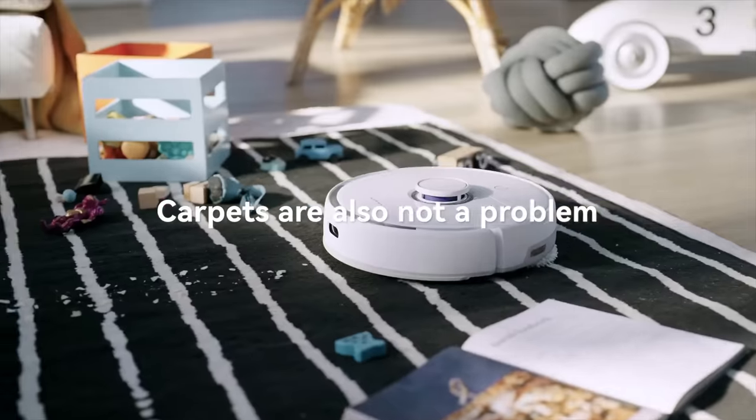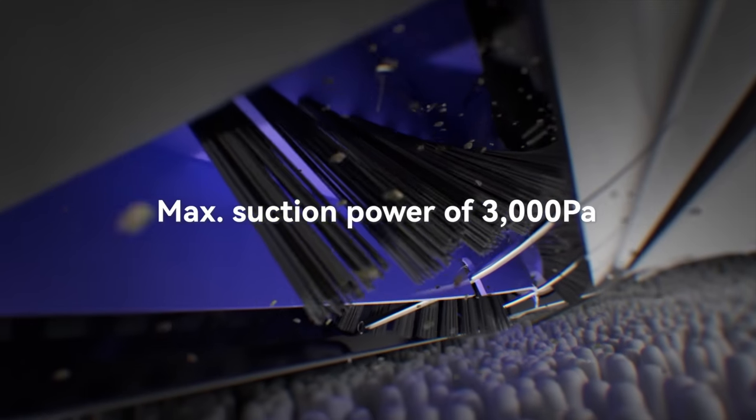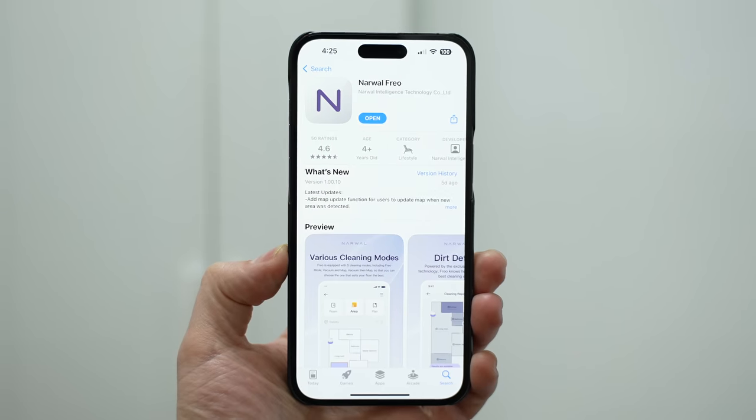Another cool thing about the Frio is that it can actually apply pressure while vacuuming your carpets or rugs to make sure it really digs in and gets rid of dust, instead of just glazing over them. Now finally I've got to talk about the app, because it's got some really cool features.